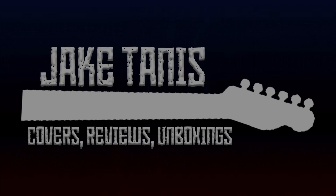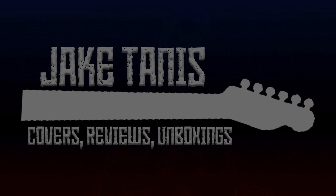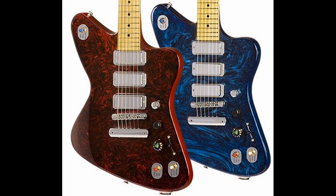Brace yourselves, you're never going to believe it — Gibson did something stupid! What's up everybody, Jake here, and today we're talking about Gibson randomly destroying thousands and thousands of dollars of Firebird X guitars.